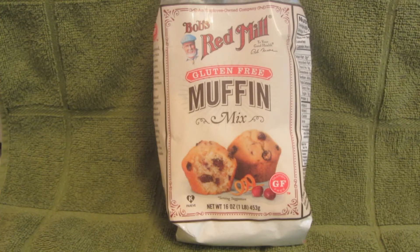Hi everyone, I'm Brenda and welcome to my channel. Recently, Bob's Red Mill sent me their gluten-free muffin mix. This is a new mix and I've really been looking forward to trying it.